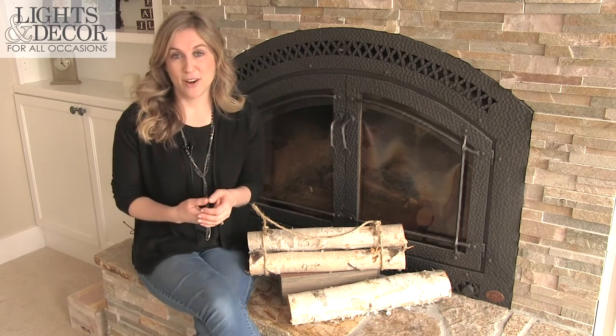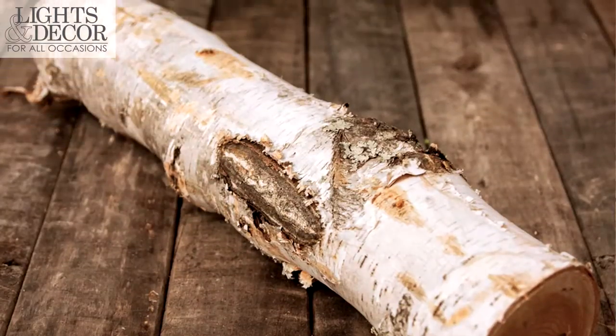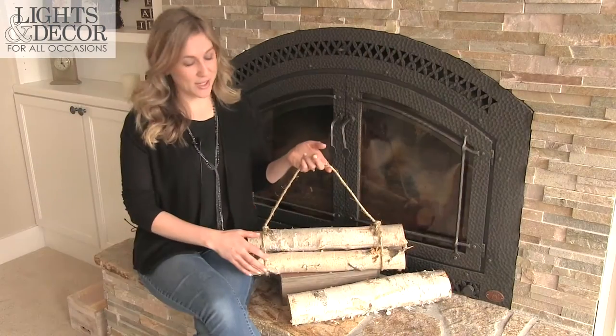These are real birch wood that are available as a single log or in a three log bundle, and I want to show you what that looks like.